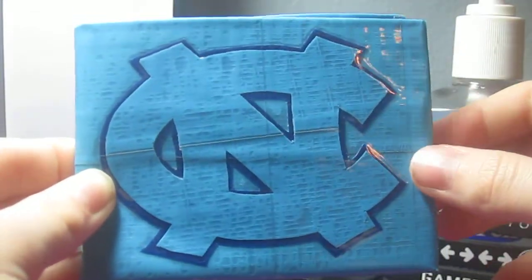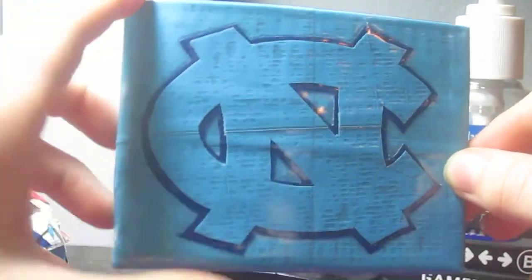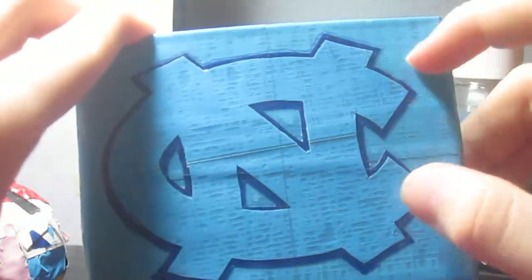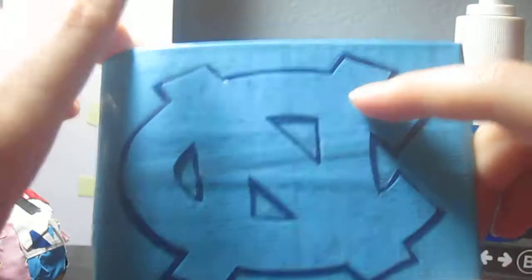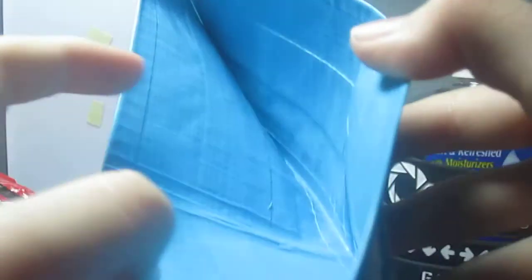Hey guys, it's Ninja Duct Tape here and I have a UNC wallet. It's an electric blue wallet with a UNC logo on it in electric blue as well, but it's outlined in navy blue. This is what it looks like opened up, and the inside is all electric blue. It has an ID pocket over here and three card pockets over here, just like all of my other wallets that I make. The billfold is electric blue as well.